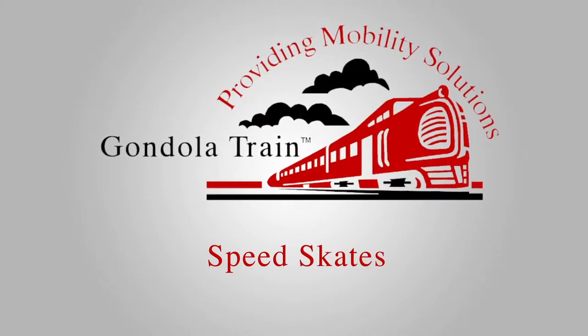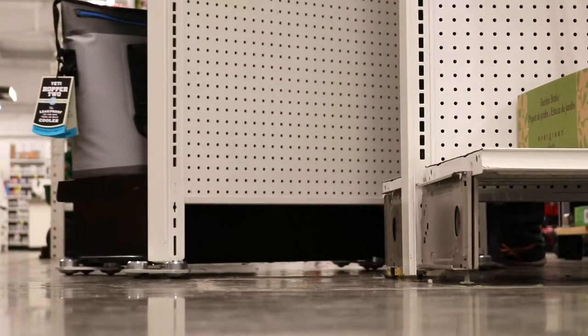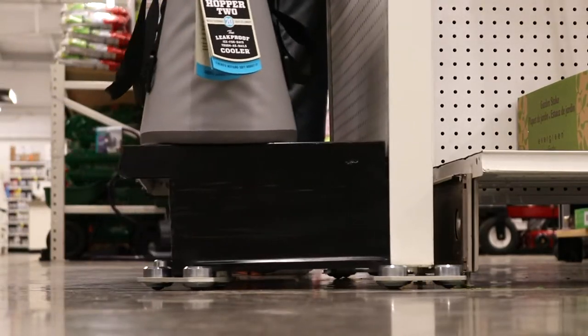Welcome to the Gondola Train Speed Skate Moving System, the most lightweight and versatile way to move almost anything in your store. Let's get started.